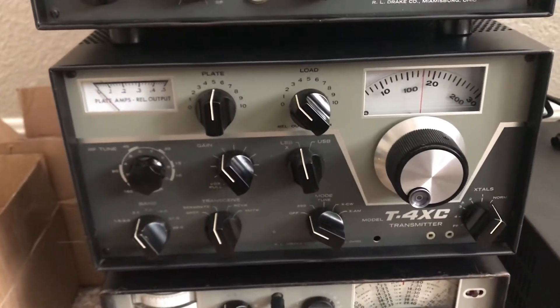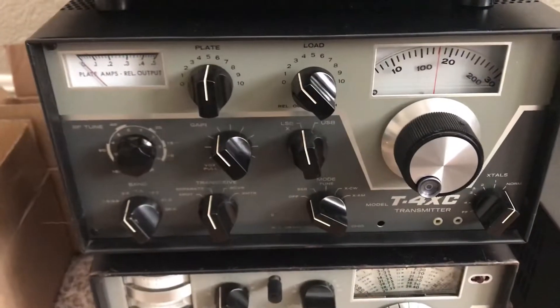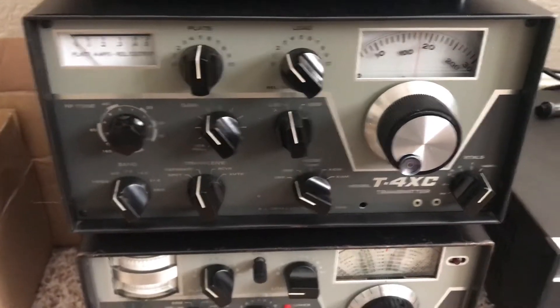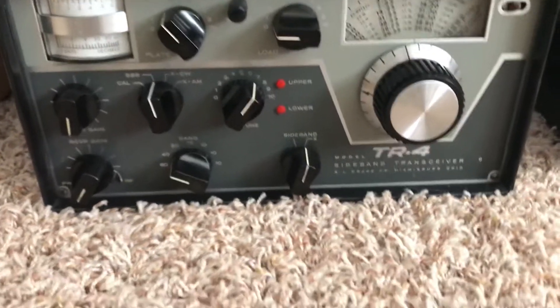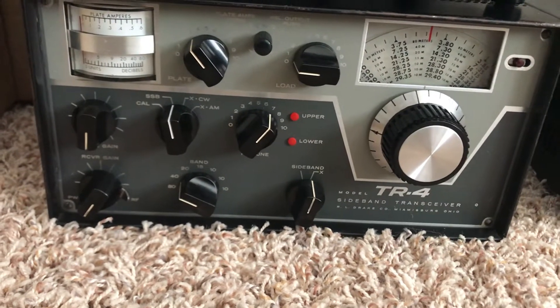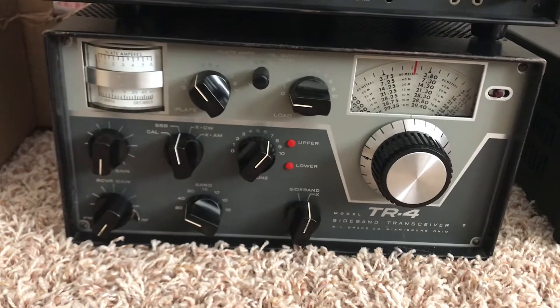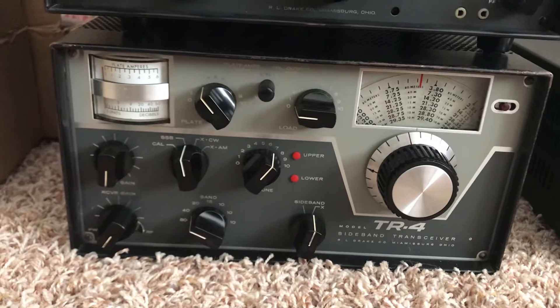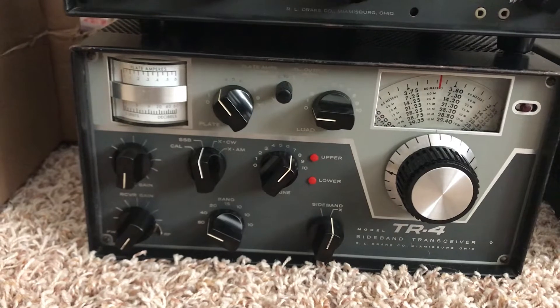Here is a T4XC — so there are two T4XCs now. This one's all fixed up. I wanted to keep one of these to use for a station and put this speech processor on the T4XC to see how it would work. And there is a TR4. This TR4 is on eBay and it works really well. I had to replace a number of tubes in this TR4, replace the relay, and replace a feed-through cap in it.